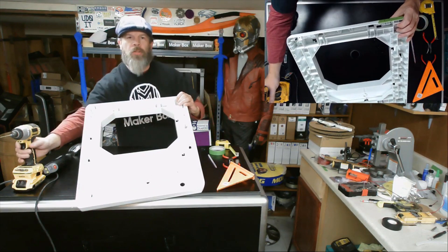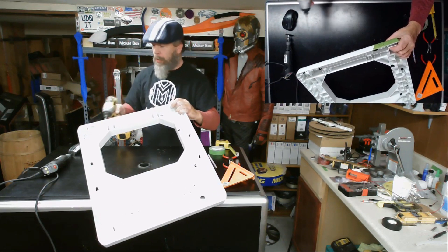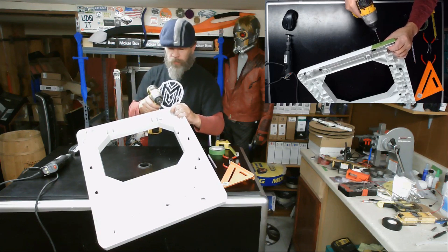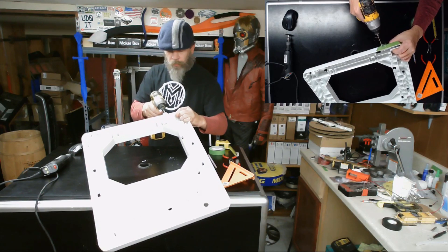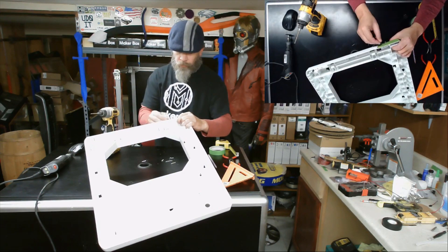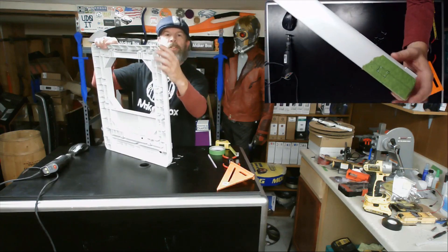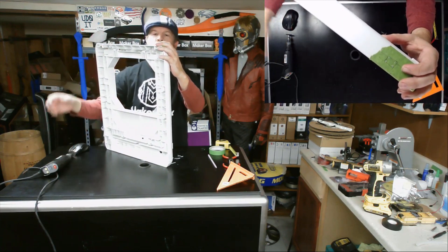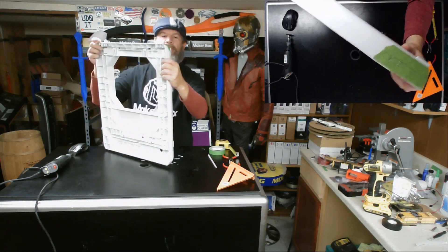I'm going to use my drill to drill out the four corners of that, to give me a marking point where I'm going to score it with the Dremel. You can see I've marked out the four corners. Now I'm just going to take my Dremel with my carbide cutting blade and score those edges so I can hopefully break this out easily.